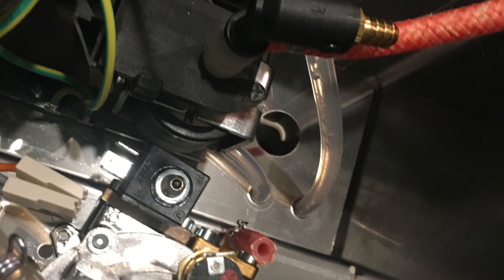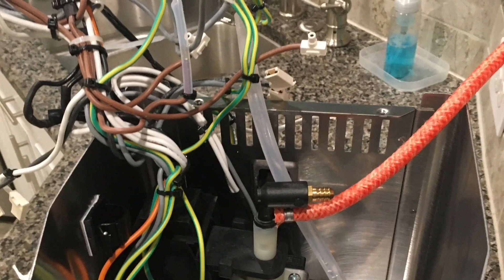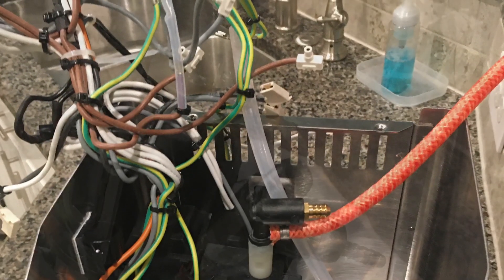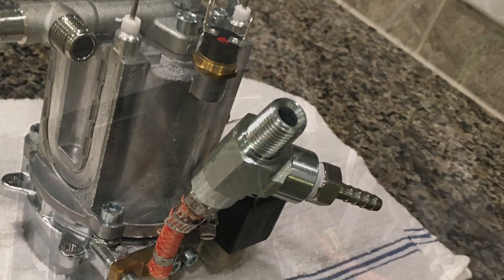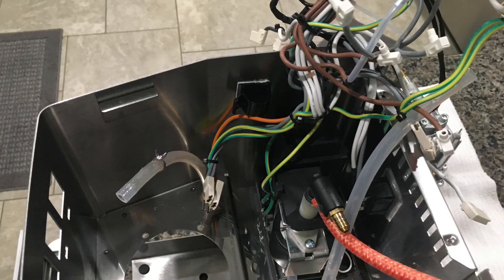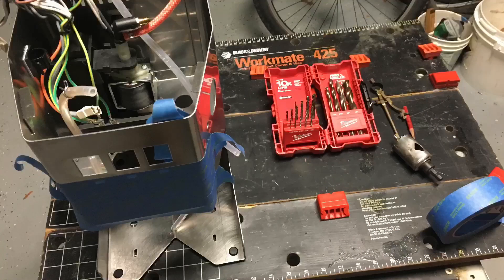We'll pull out the boiler, and since the boiler is out it'll be a good time to connect the T-fitting to it. I probably could have gone a little shorter there, but it all works out. It ended up being pretty close to the lid — pretty tall.